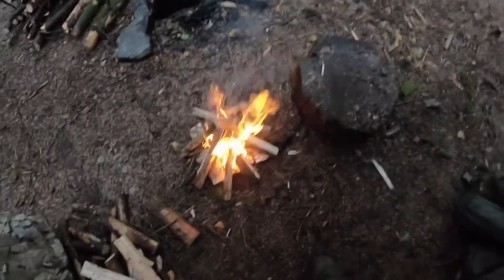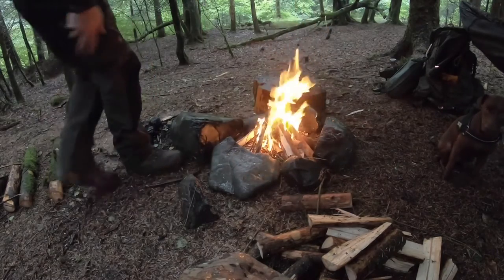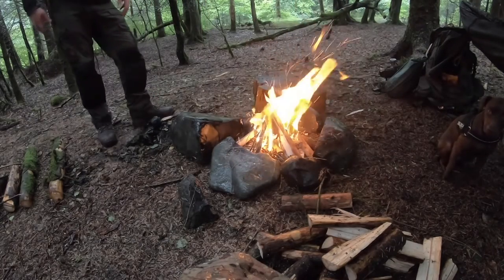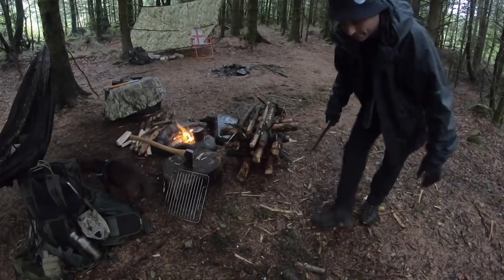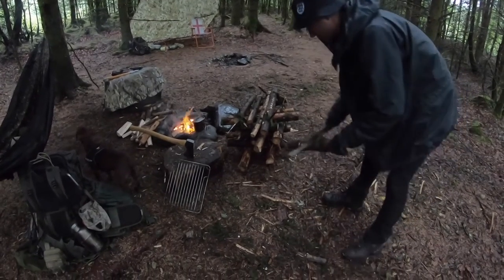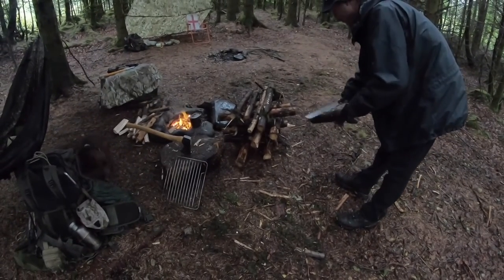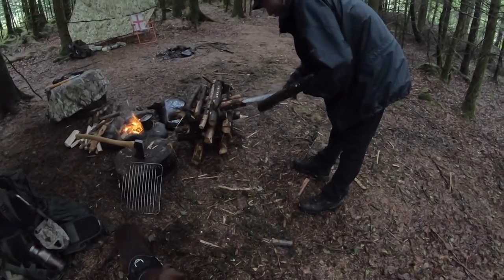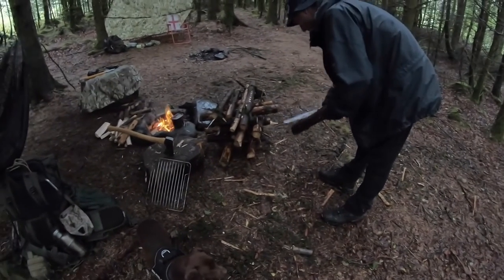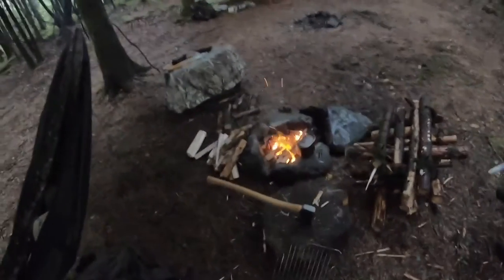Better move the axe handle there. Mickey's got a decent pile of wood there, all nice, taking it out of the wet weather. He's debarked some of it and demossed it using the back of the silky saw. Doing a fine job. I've got some water on the boil and it's time for cooking very soon.